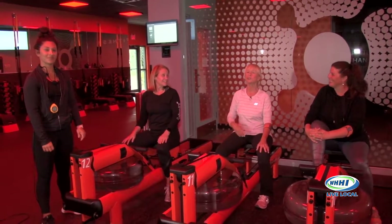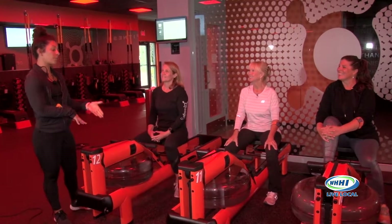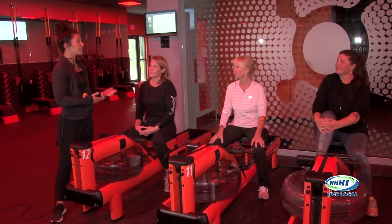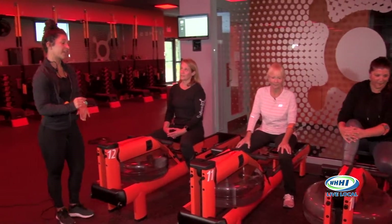We are back here on Girl Talk at Orange Theory. We adjusted the treads and now we are moving over to the water rowers. These are a little bit different than your typical rower if you've done a fan row before — your resistance is actually going to be the water in that water tank.